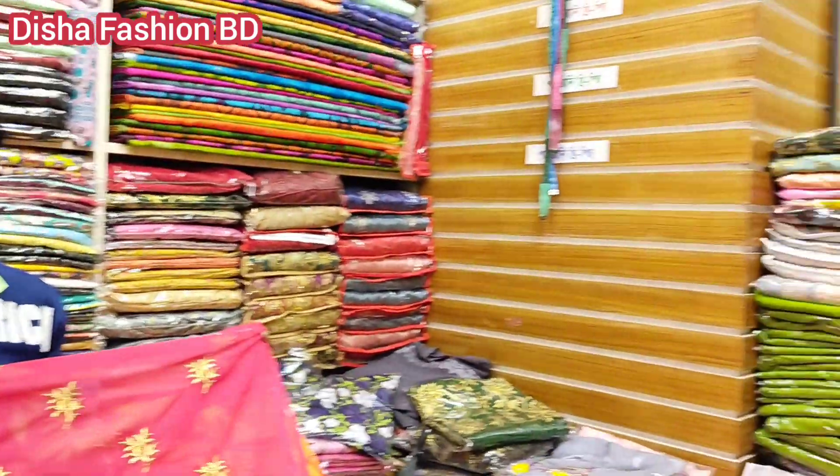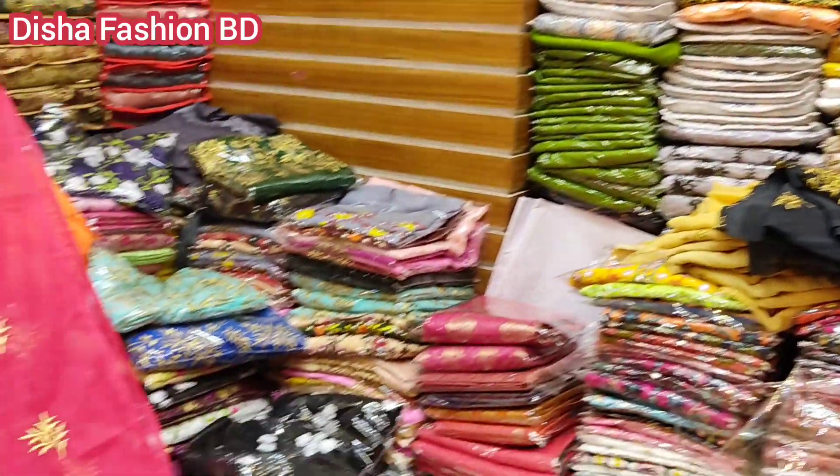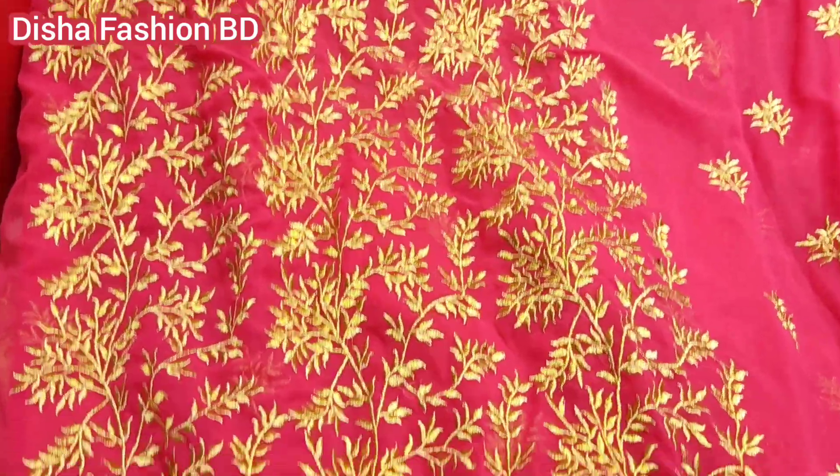Hello, welcome back to my channel. Today I have a very beautiful new design collection.